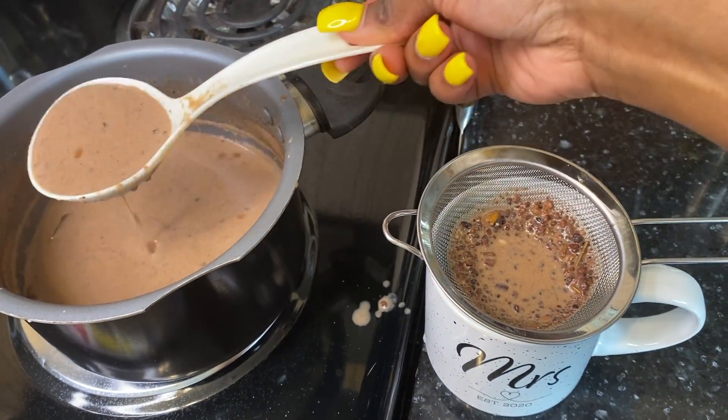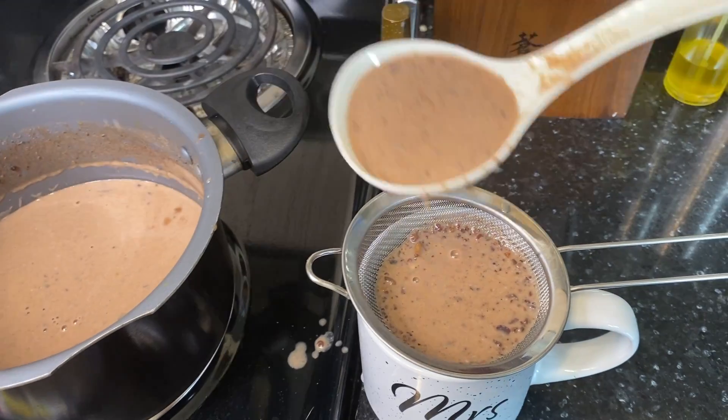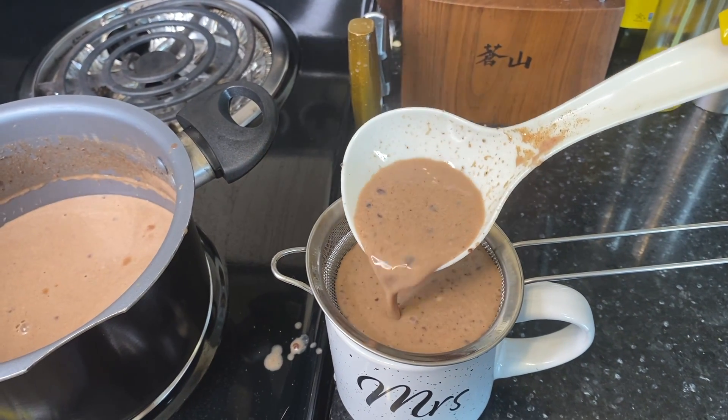This is the Jamaican hot chocolate for sure. I don't know — they should sell this in stores. Tea Martins, please — somebody with a Jamaican restaurant, please come out with this, because this is a real hot cocoa. Let me tell you, this is something nice.